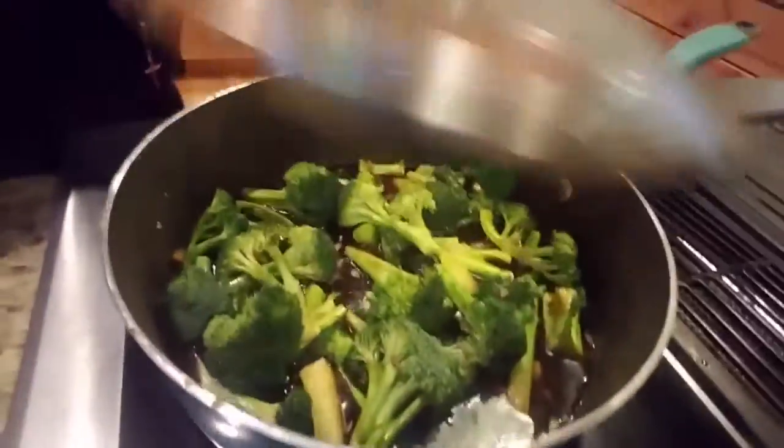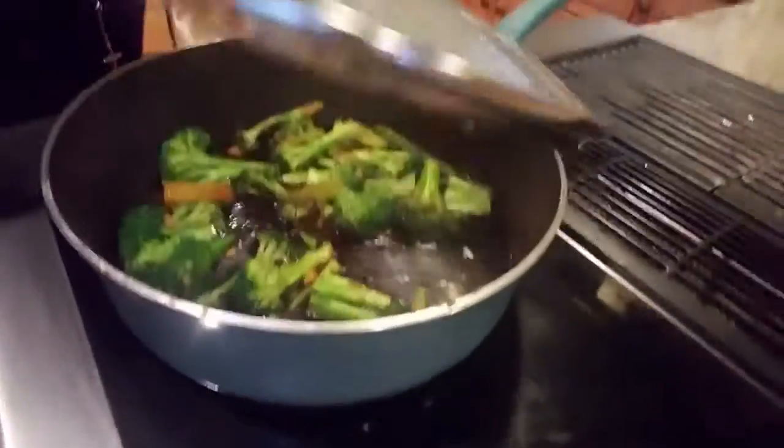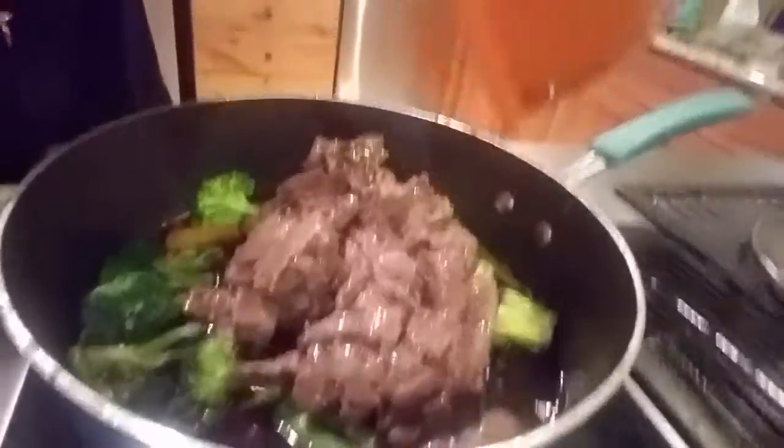Once you put it in, you cover it up and let it steam. Then put it in the bowl.